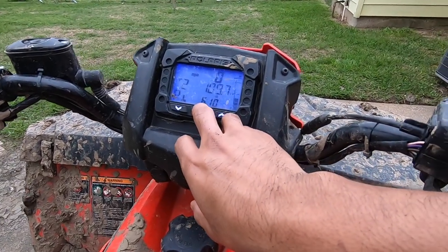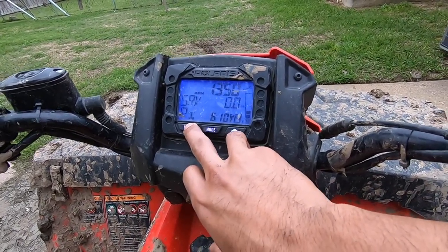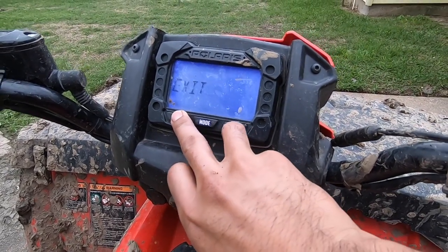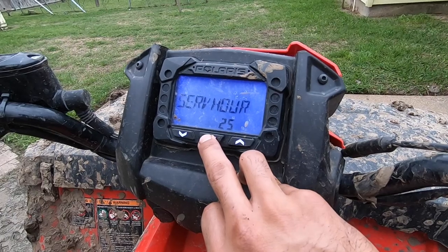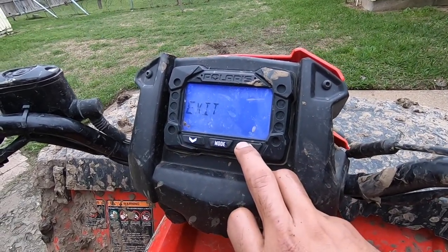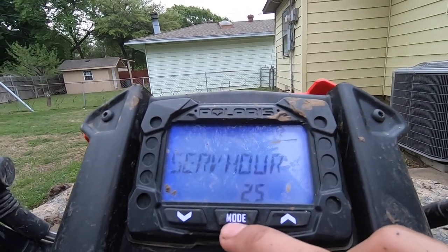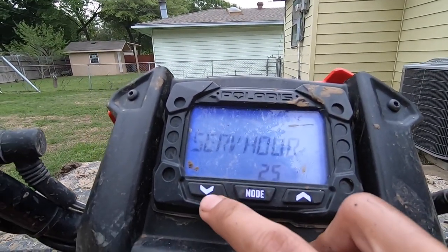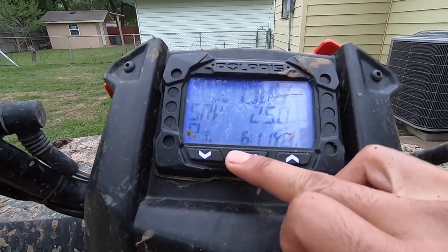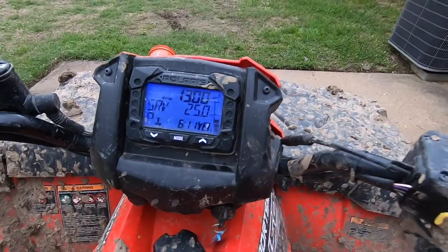Now I'm guessing to reset my service hour indicator, I saw on YouTube someone said you just gotta hold the mode button — so let's see if it resets. That didn't work at first, but — bingo, there you go! Now I got it reset to 25 hours, so next time I'll know how to do my oil change again.